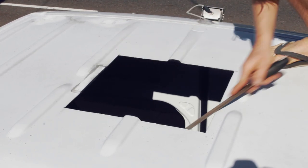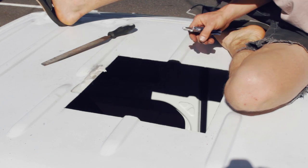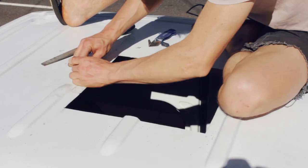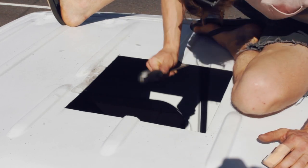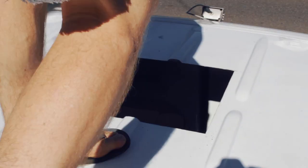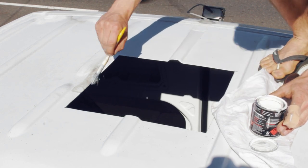Once you've cleaned the roof of any metal filings, file all the burr edges down. Then wipe down and use a rust protector paint over the edges.